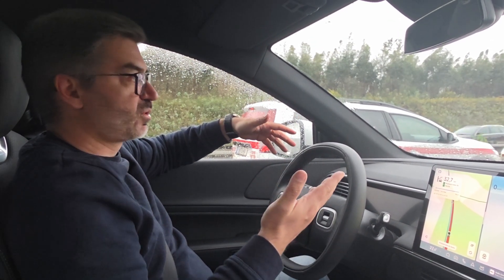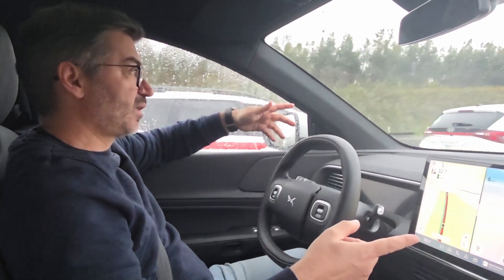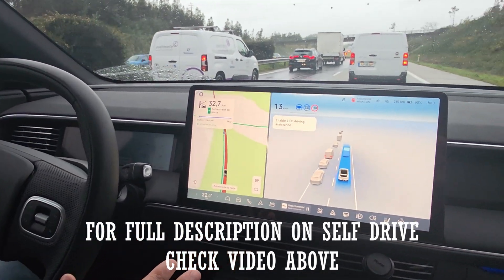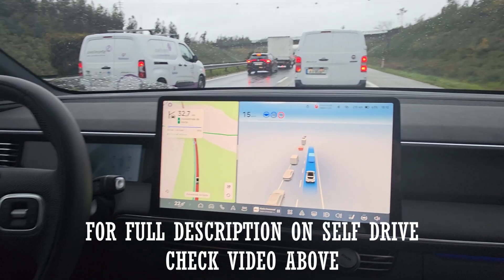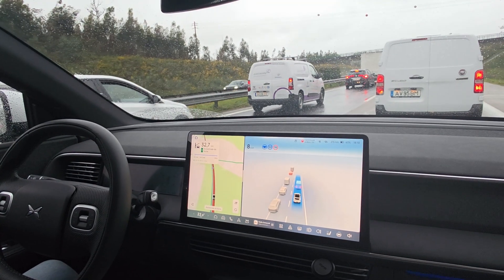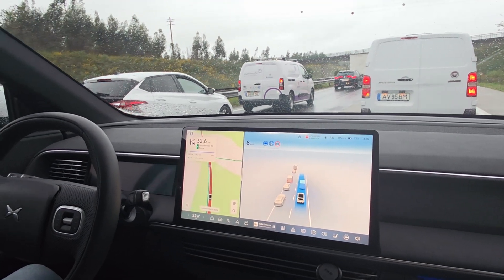We're going to start driving. The car already confirmed it's driving, and I'll activate LCC now — it's done. That's it. Now it's the car that will manage all the driving in this traffic jam. It will move forward, accelerate, and brake.